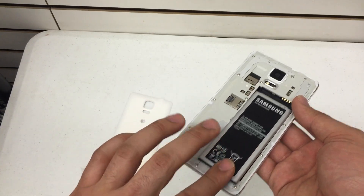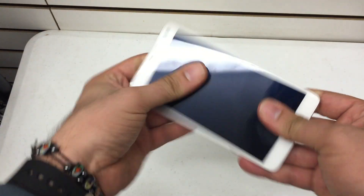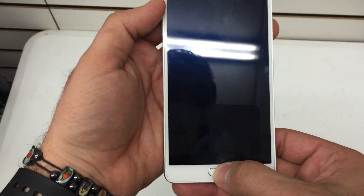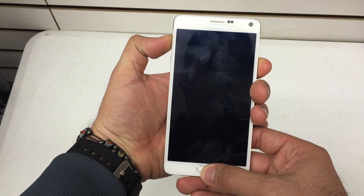Now put the battery back into the phone and close it up. Look for the power button on the right-hand side of the phone, the volume up and down key on the left side, and the home button right there in the middle. Press and hold the volume up, home, and power for about 10 seconds.